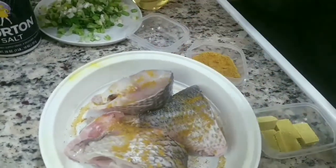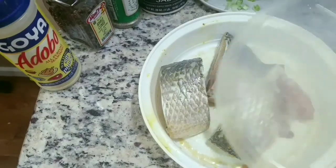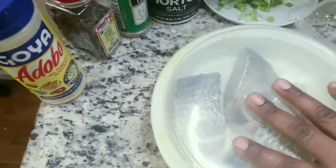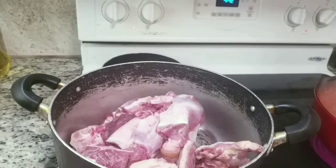Next I move on to the fish. I'm going to season my fish with curry powder, Maggi cubes, and some salt if you wish — but I used only Maggi cubes. Then I cover it up and set it aside.